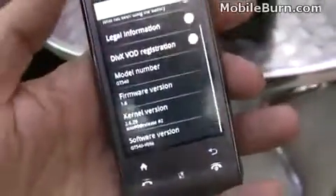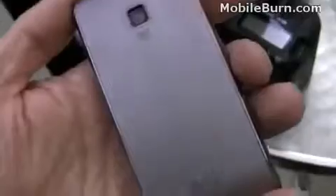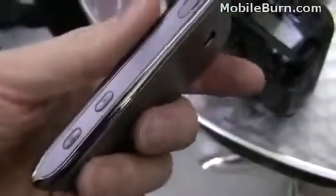I can see it's running Android 1.6. In terms of the hardware, it's a pretty decent design. It's pretty light. We've got a three megapixel camera in the back, a camera shutter button, micro SD, and volume control.